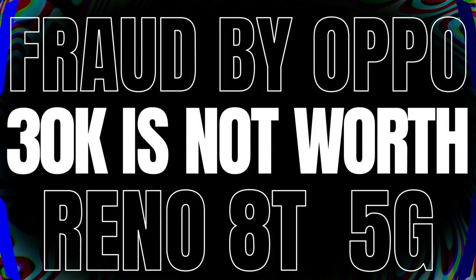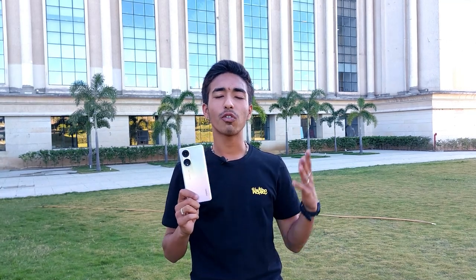One positive is the stereo speakers, which are good. So to summarize the pros: good display, good resolution, good speakers, good battery and fast charging. But the performance, camera quality, and video resolution are all problematic. I have no issue with the Oppo brand itself, but these phones are overpriced.